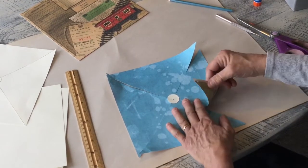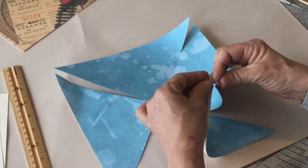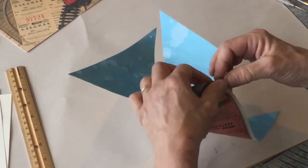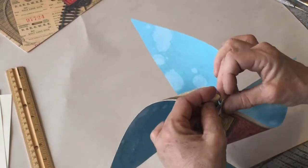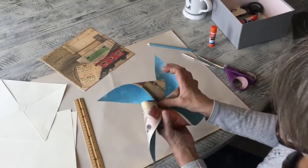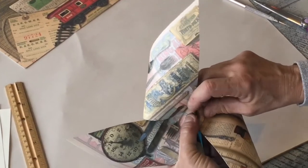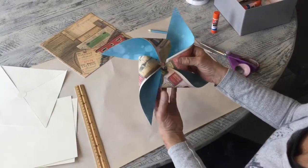Remember to bring the bottom side up and put your brad through it, then bring the next corner up and put the end of your brad through there, then your third corner, then your last corner. The hole in the center — push your brad down through it, turn it over, and open your brad up. And there you go!